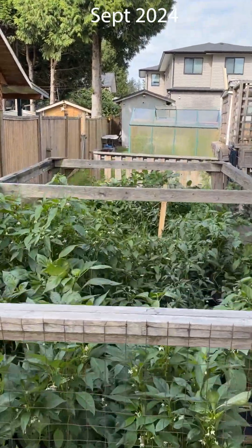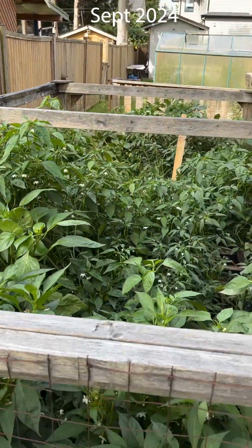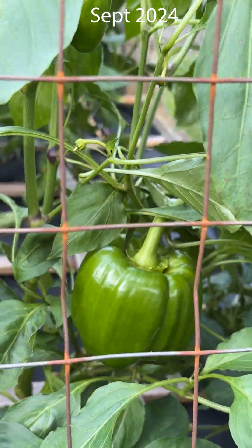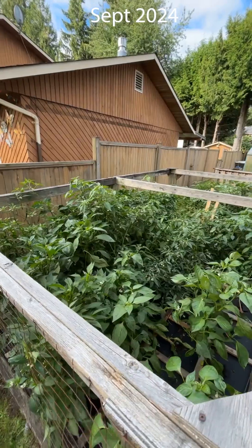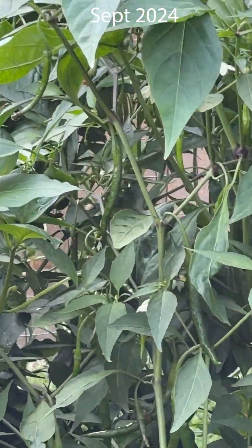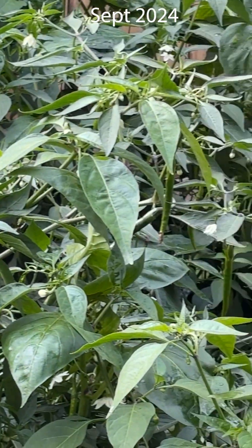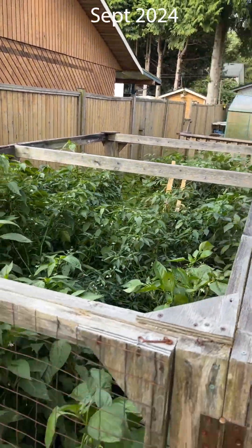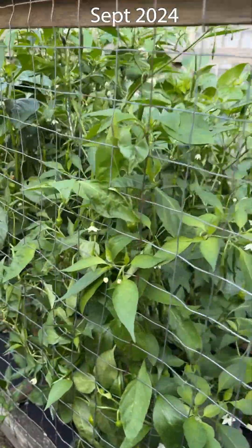Here we go to September, folks - look at this absolute rainforest! I did not anticipate these plants would get this big, but they love mushroom manure. There's green bell pepper you can see right there. I did not expect them to be so big. Some of these peppers got so big they were actually starting to fall over because once the peppers came, it was a whole bunch of weight. You can see those long green peppers inside there - this is a rainforest.